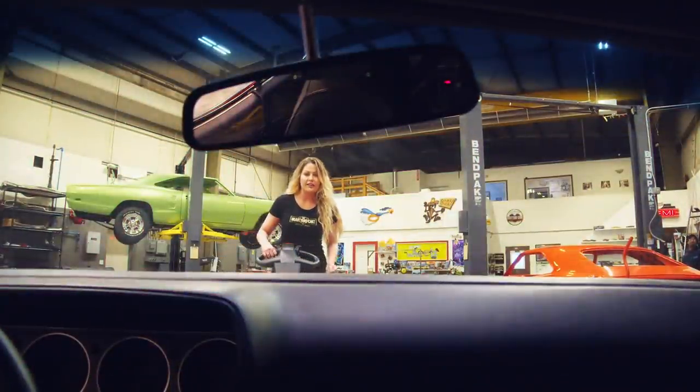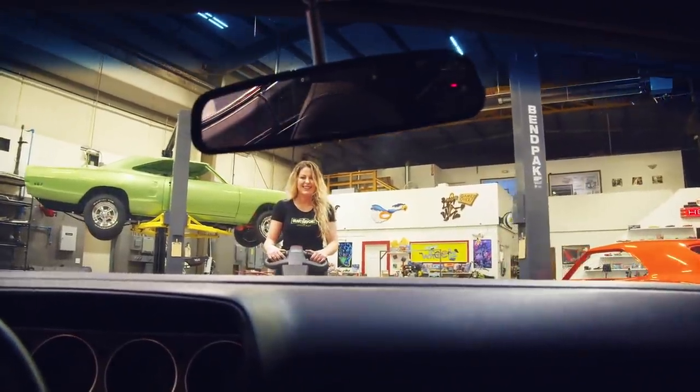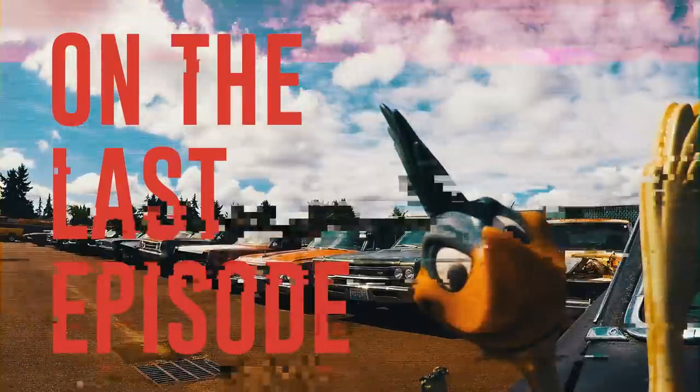Hey, where do you guys think you're going? You missed last week's episode. I'm here to show you guys what you missed. We're coming back on the air. Last time on Graveyard Cars.